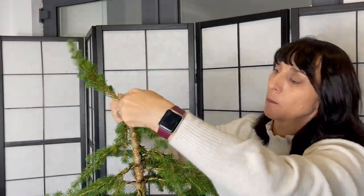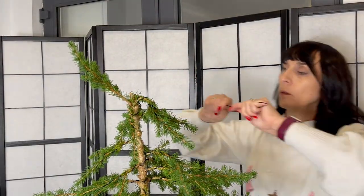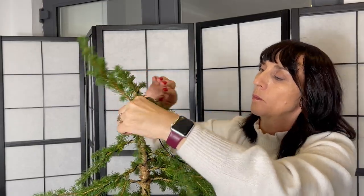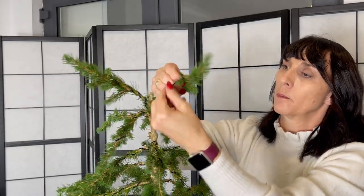The second tree has a different style for the apex or the top of the tree. A crown or dome is created by bending branches into a downward star shape.